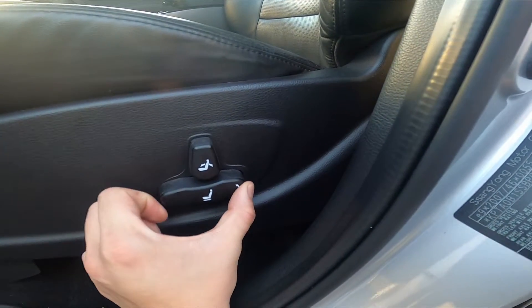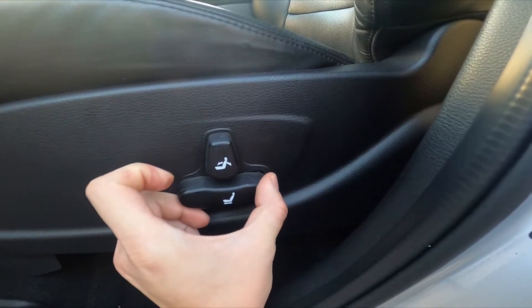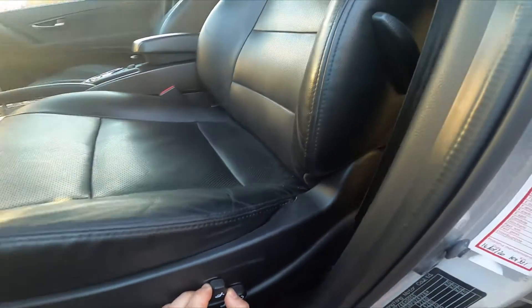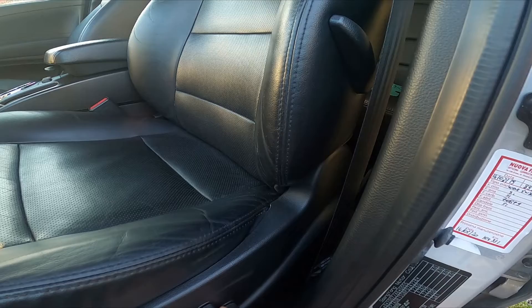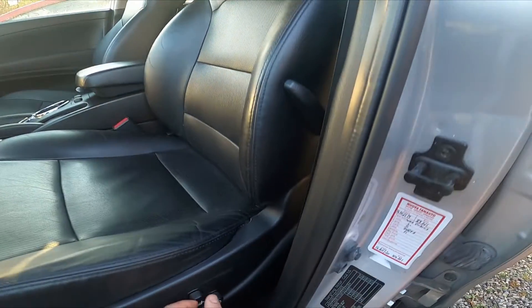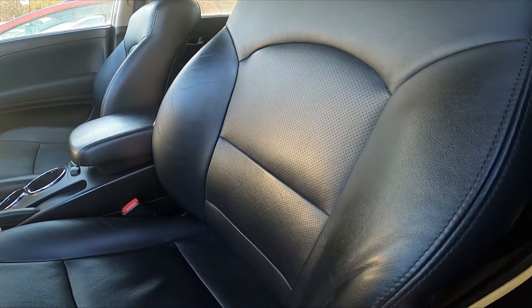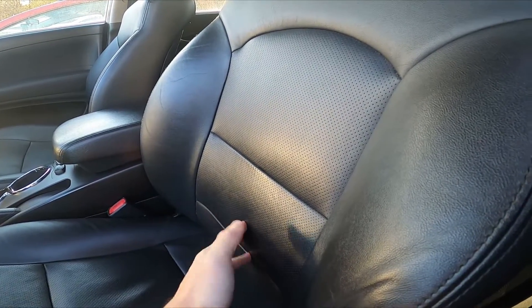This button allows you to change the distance of the seat and angle. This button allows you to fold the back of the seat. Also, we've got the lever right here, and as you can see it increases or decreases pressure on the spine.